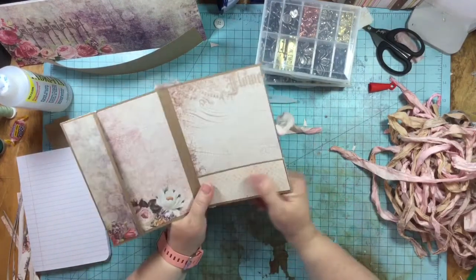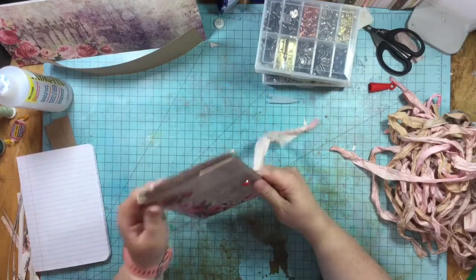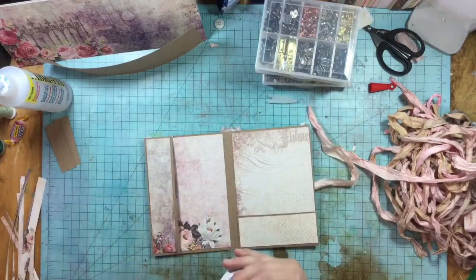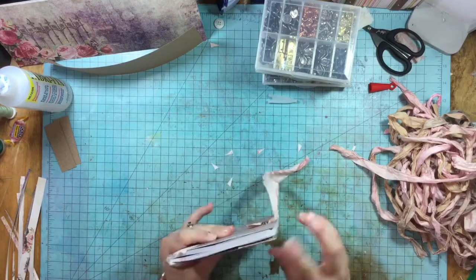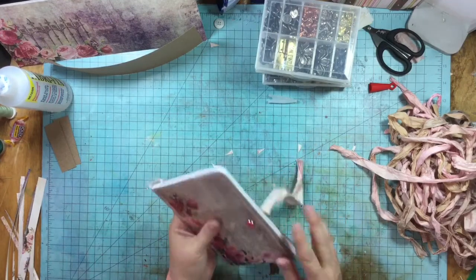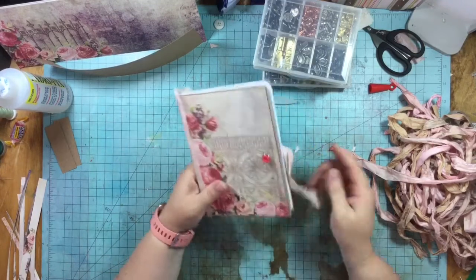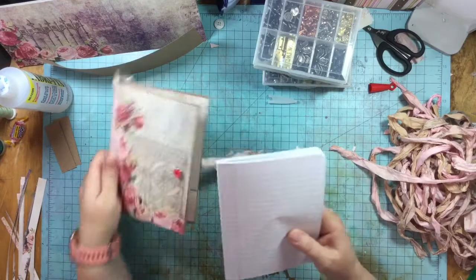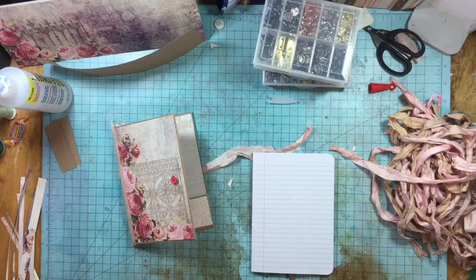Doesn't that look amazing? I like it. Overall I think this is cute — just like that. Okay, so now let's put our pages into our book. You can do this with a pokey tool, but I really do like having my Crop-a-Dile.